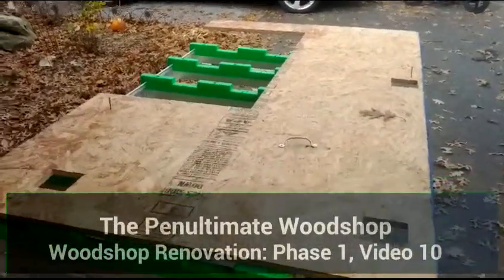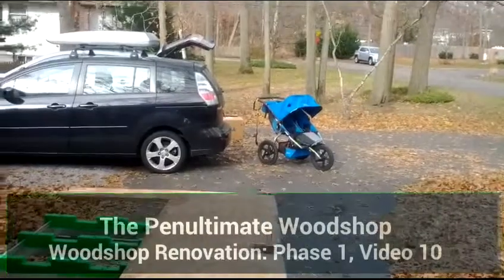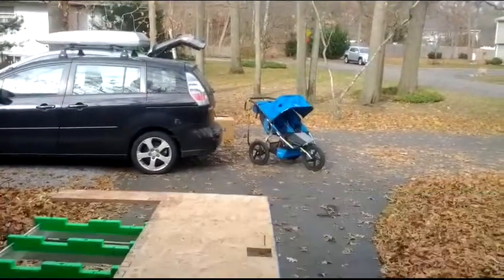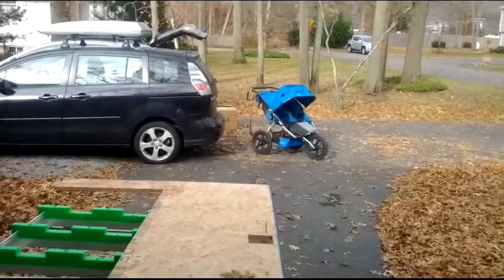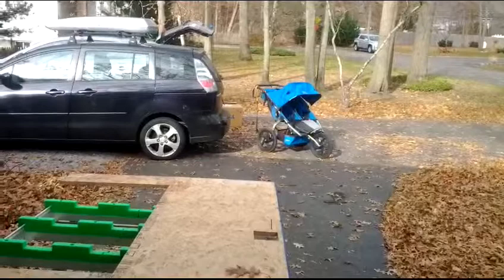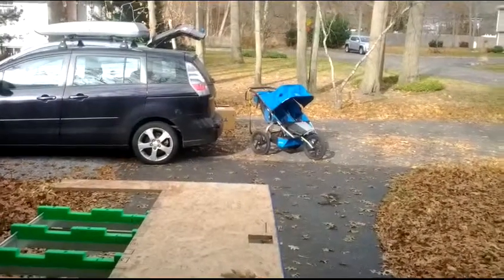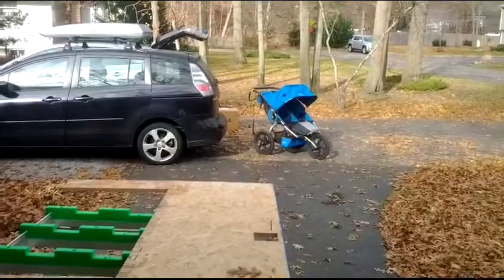It's the day after Thanksgiving, and I should be packing up that Bob Dual Jogging Stroller — it's the best jogging stroller on the market. But regardless, I don't need it anymore; I have a friend who does, so I should be packing it up to ship. I had to clean it off because I didn't want to give him a dirty one. So while that dries, I figured I'd sneak a little shop time in.